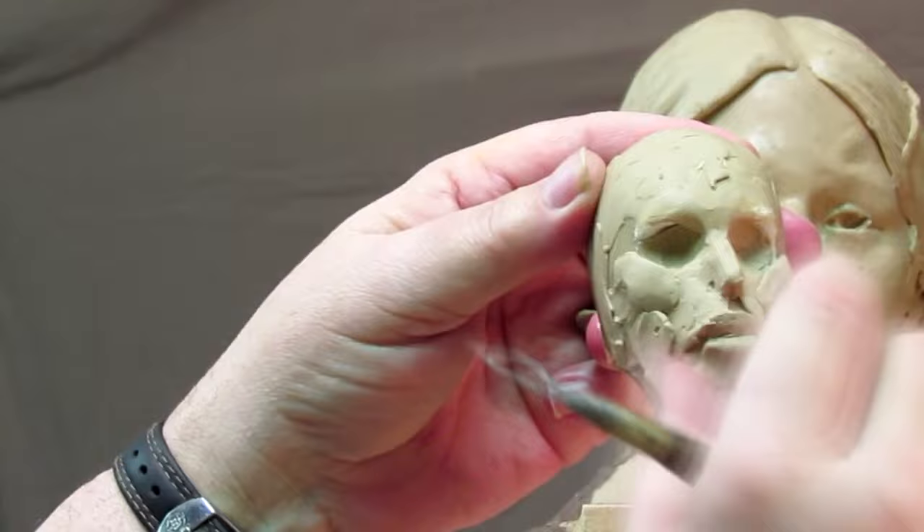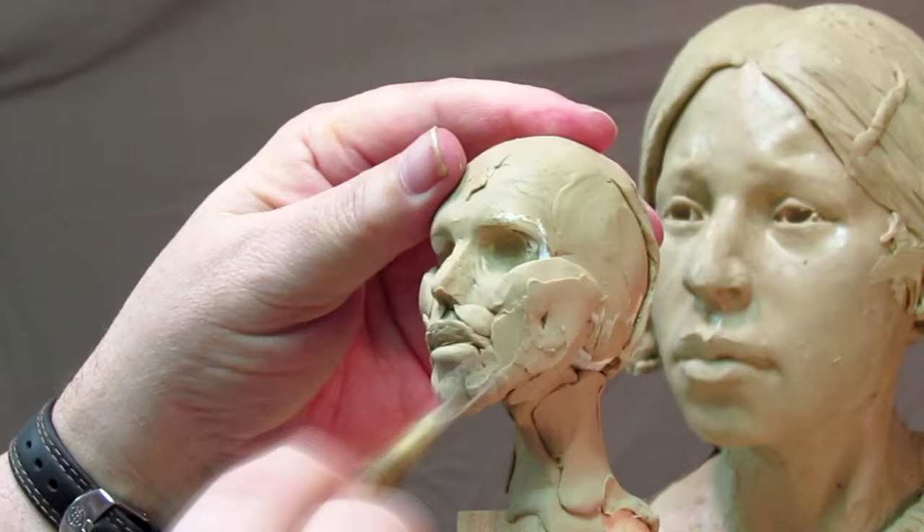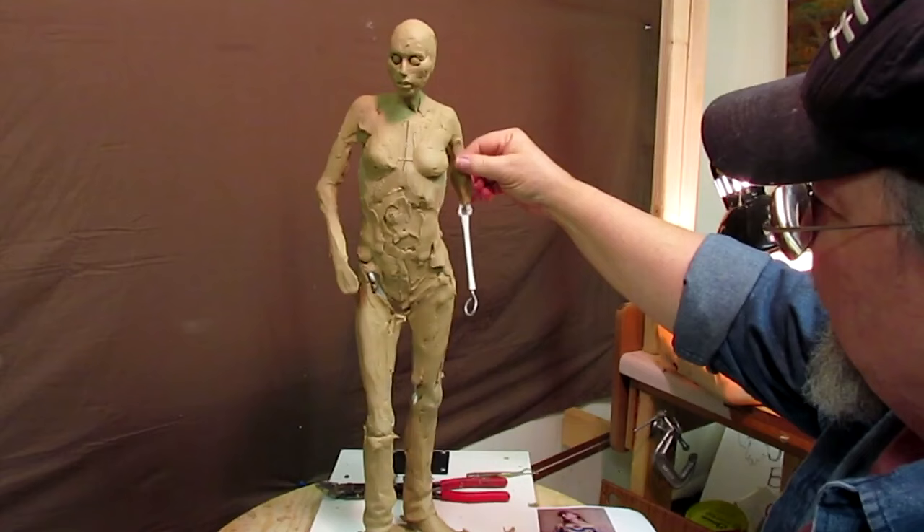I go from creating the face to adding clay to the body of the Native American woman. I have been asked several times to do this of some of my better bronzes that I've created in the past, and I've decided to go ahead and put together all the videos.